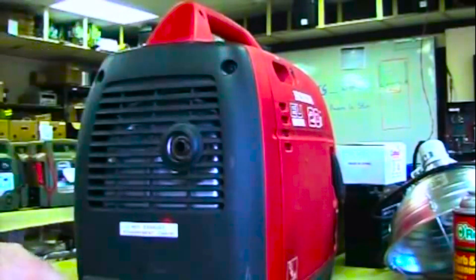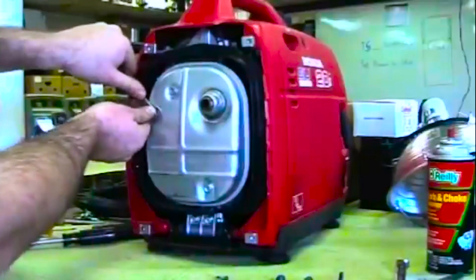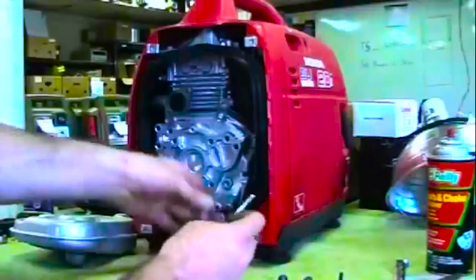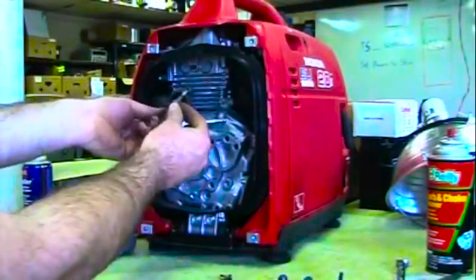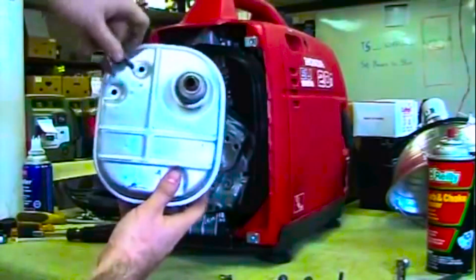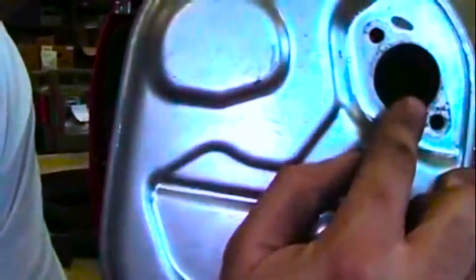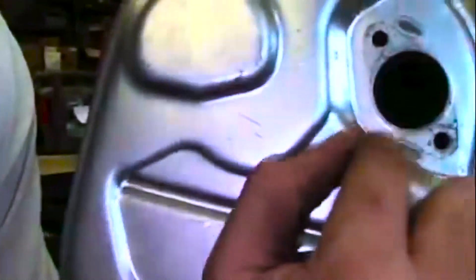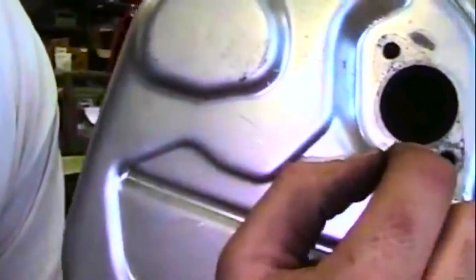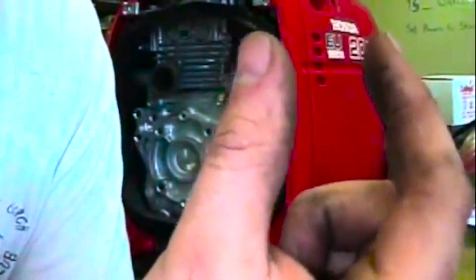First, pull out the four screws that hold the case on and get that out of the way. Pull it off your muffler — notice the two short ones go up here and the longer one was at the bottom. Inside your muffler you're going to have a small screen that goes right in here — that's your spark arrestor. My engine did not have one; somebody took it out, so I can't show you it, but it's about this long and made of a metal screen.